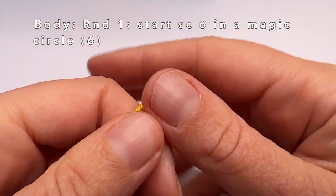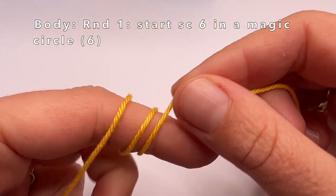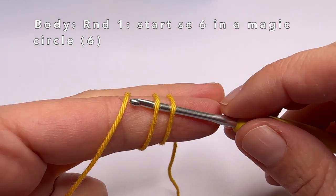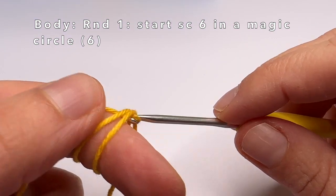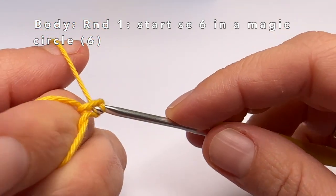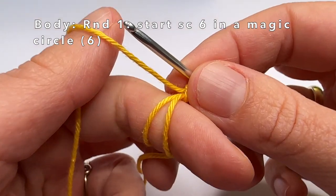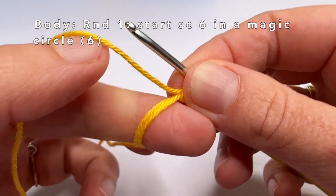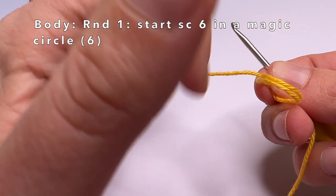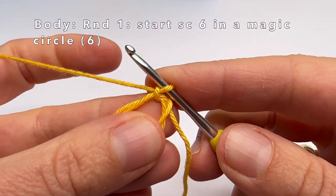We're going to start making a magic circle. Wrap the yarn around your finger twice, then go into the 2 loops with your crochet hook. Wrap the yarn and pull it through both loops, then grab the yarn again and pull it through the loop on your crochet hook. That's how you make a 2-loop magic circle. If you find it difficult or if you're using plush yarn, you can also use a 1-loop magic circle — I made a video about this, it's in the corner of this video right now.